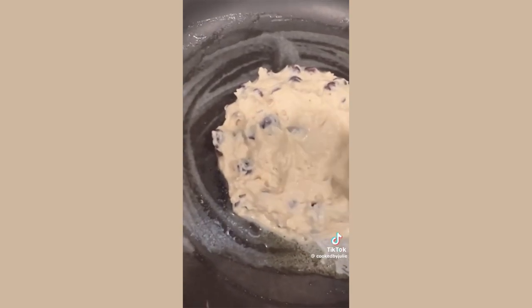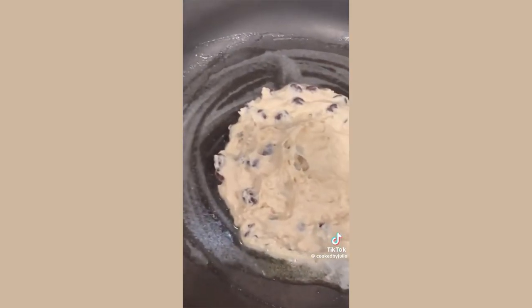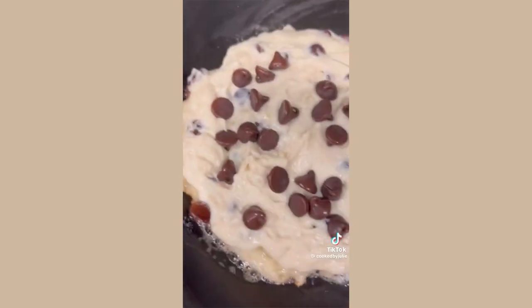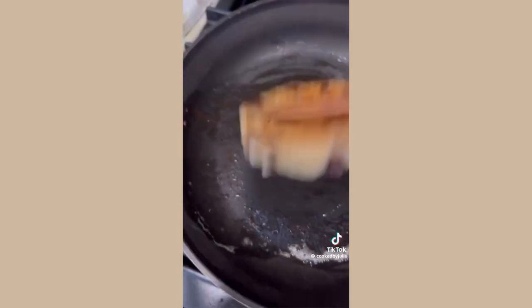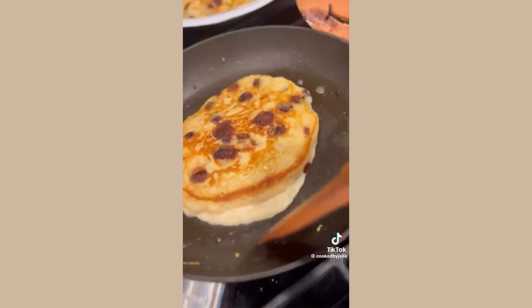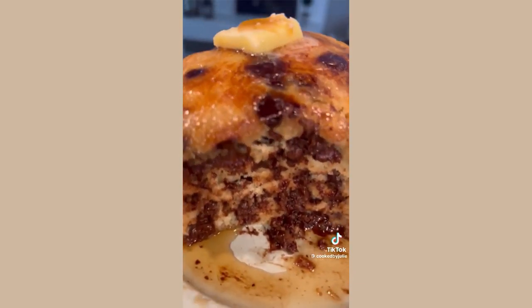Add one cup of semi-sweet chocolate chips, fold them in, and let the batter rest for about five minutes. I like to use about half a cup of batter per pancake — spread it out a little bit and cook in a buttered skillet for three minutes on each side. Do not flatten the pancakes when you flip them, only flip them once, but bring in the runny edges. Smother them with syrup and enjoy.